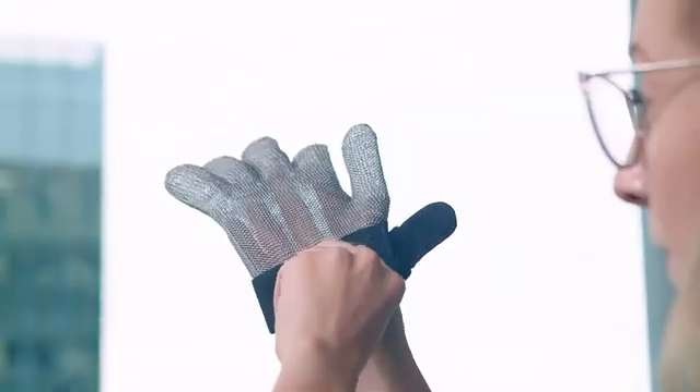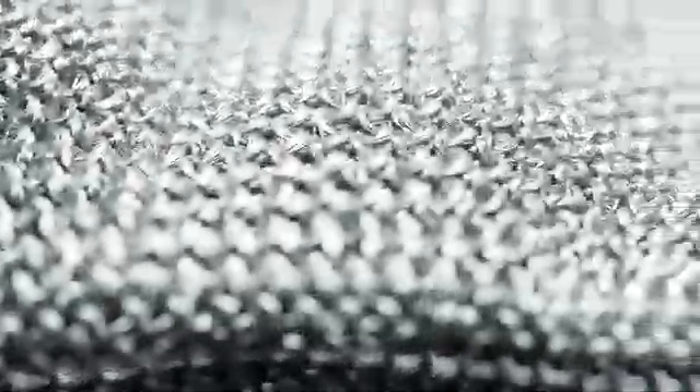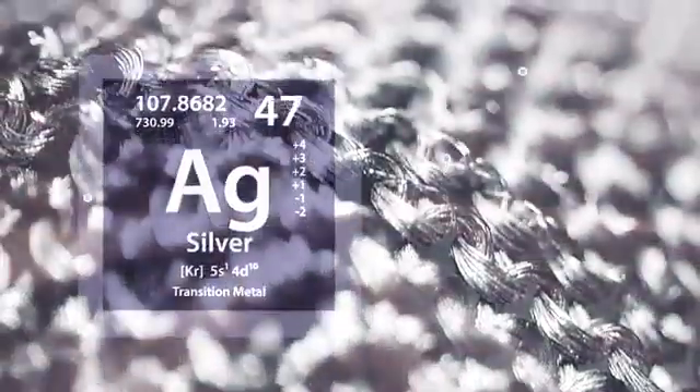Introducing Silver Grip, the first reusable protective glove for everyday use. They're like nothing you've ever seen before. Silver Grip is made from very thin copper wire covered in pure silver.